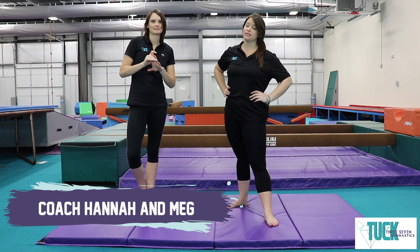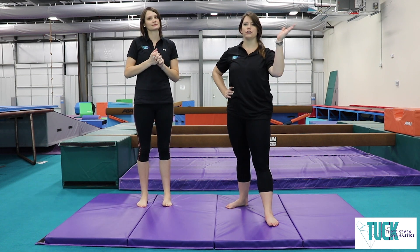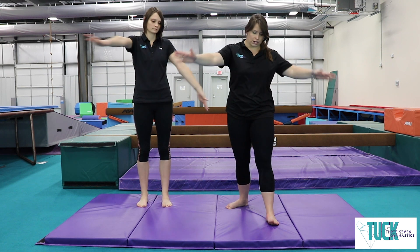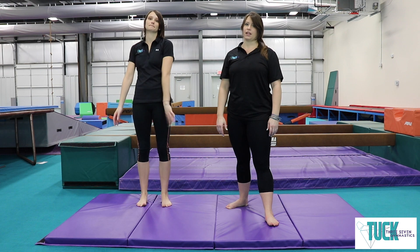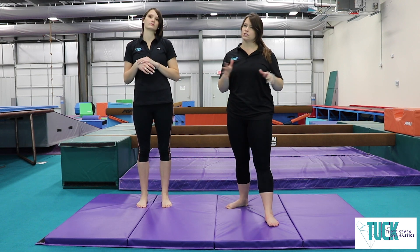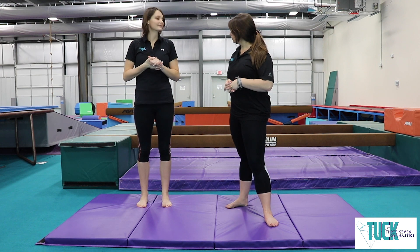We are missing you lots, but we wanted to send some stuff out for you guys to be practicing at home. So we're going to start with some stretching, because you know how important that is. Make sure that you have a good open area, big space, so you don't run into things. You can use a mat — maybe a yoga mat, a blanket, or just the carpet. So let's get started with our stretches.